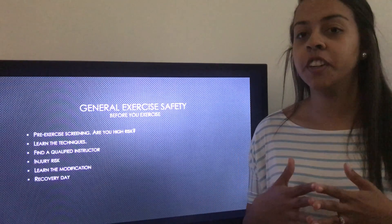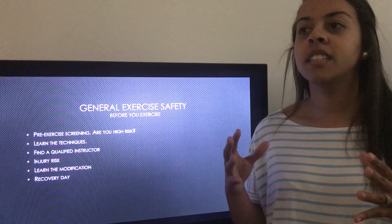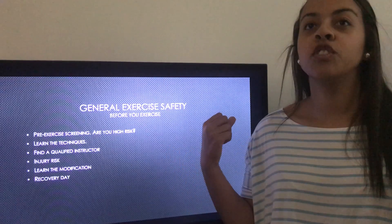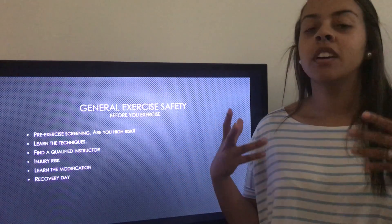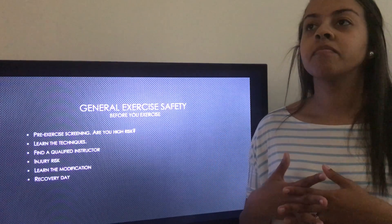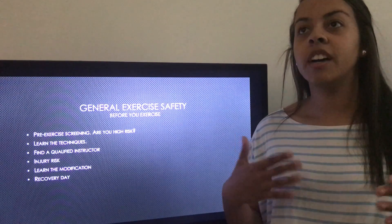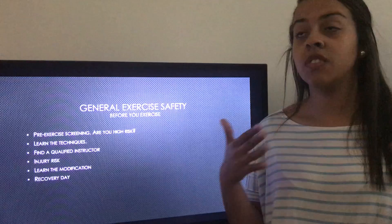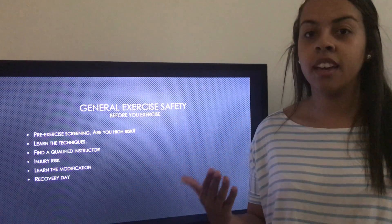Lastly is a recovery day. Your body needs time to recover. It needs time to rebuild those muscles that you've put through strenuous activity and rebuild the muscle tissue, and you need to listen to your body. Whether you've exercised three days in a row or five days in a row, you need to have at least one recovery day a week.